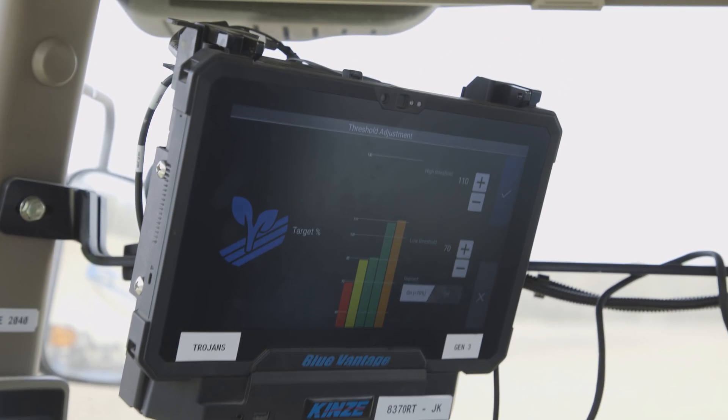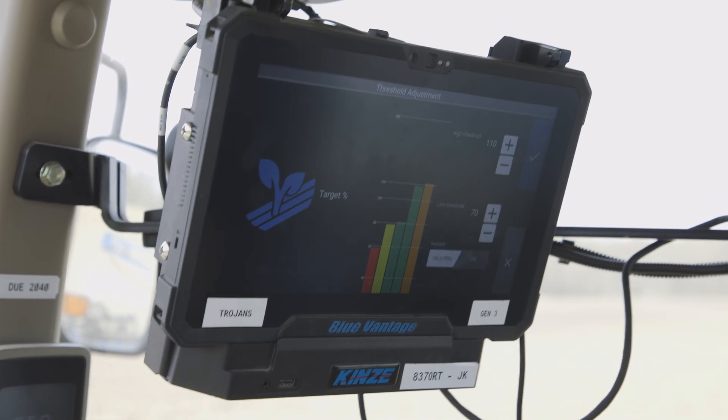That replant option is phenomenal too. For whatever reason, if one row is not working or if you run out of seed, you just pick back up, put the planter down and plant, and then it just does that one row.